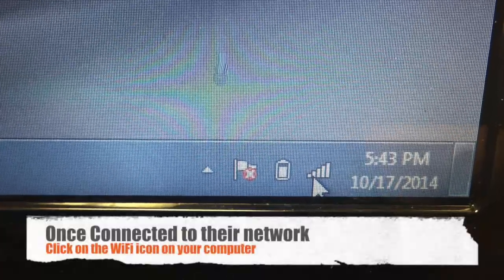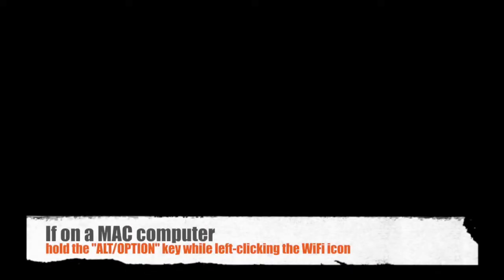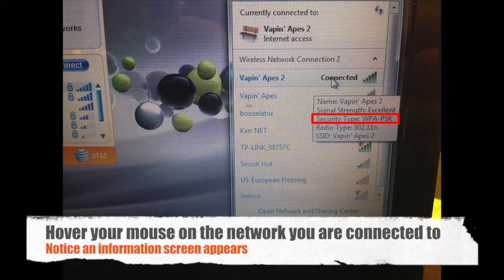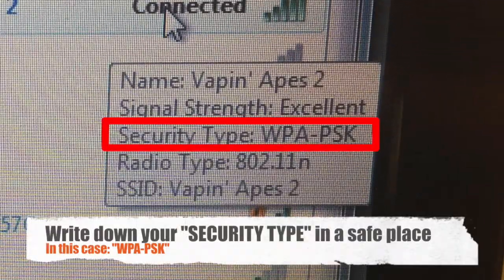Open your laptop computer and click on the Wi-Fi icon. Notice the network you are connected to appears. Hover your mouse over that network and you will see the security type. Write this down in a safe place — you will be needing it in a little bit.